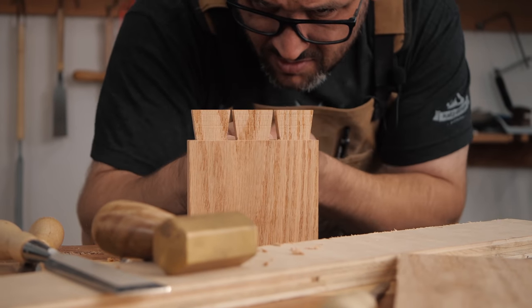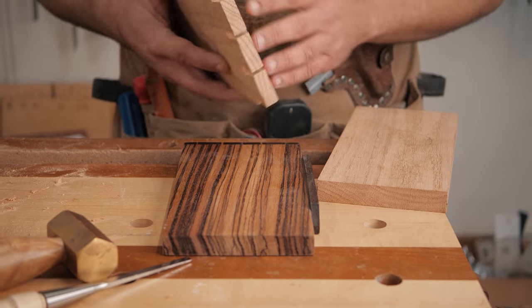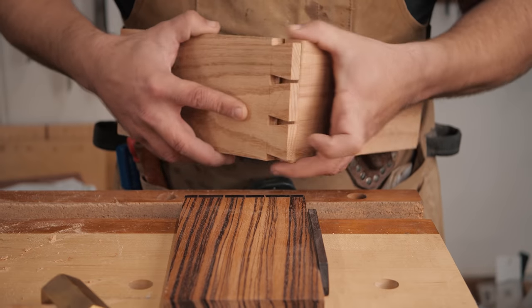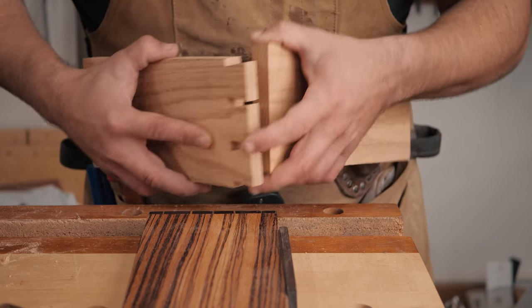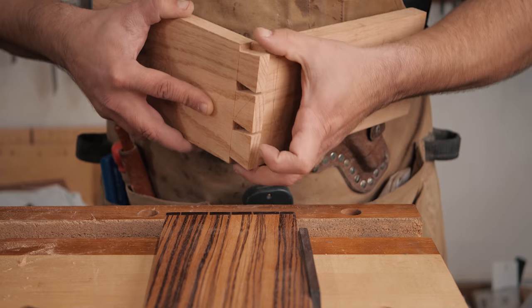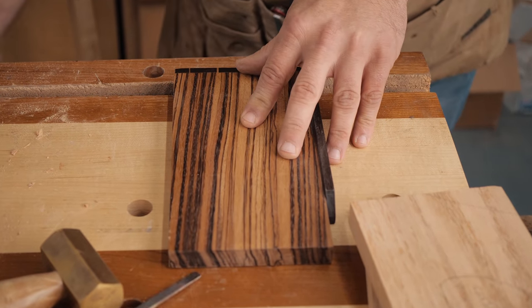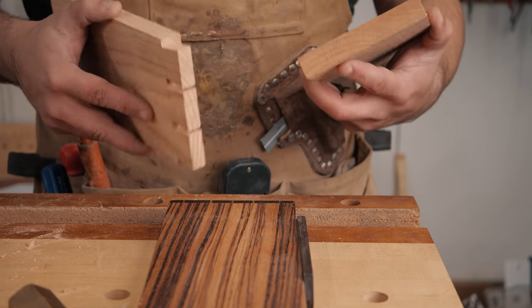We've got our tails cut and I'm starting to get excited — these are going to look really cool. I don't usually do dovetails this big, but white oak looks so good on the end grain that I thought it'd be fun to do some bigger ones. Now it's time to mark out our pins. You want to be cognizant of the fact that the top quarter of this doesn't even matter, so make sure you're marking off your rabbet there. We're going to use a dovetail alignment board to help line this up, then mark out our pins and give them a chop.